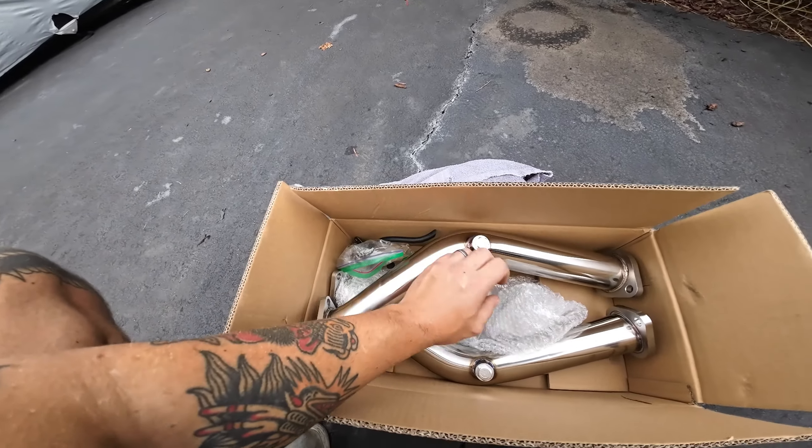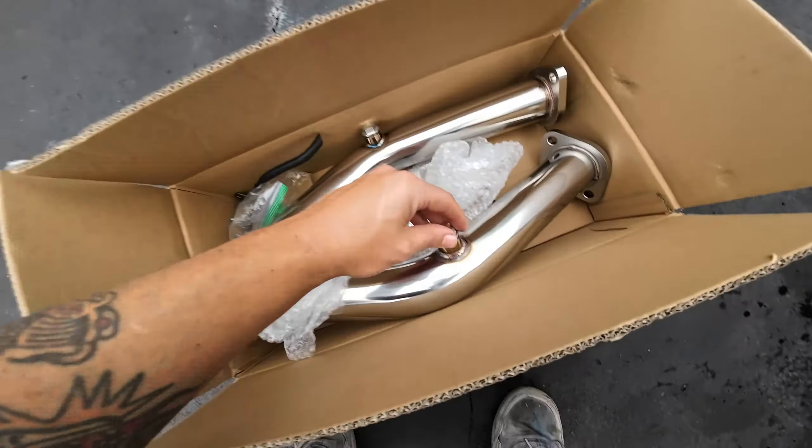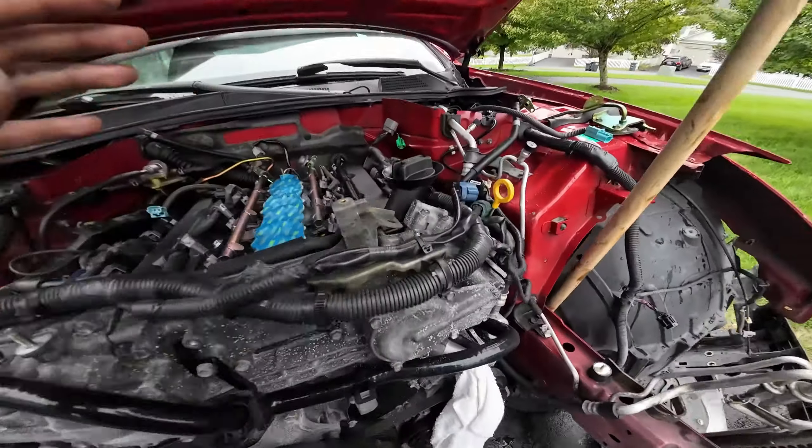I believe these are Kinetic test pipes. The sensors go right in here. We're going to go ahead and swap these in while the car's up in the air. It's pretty much all wired up.